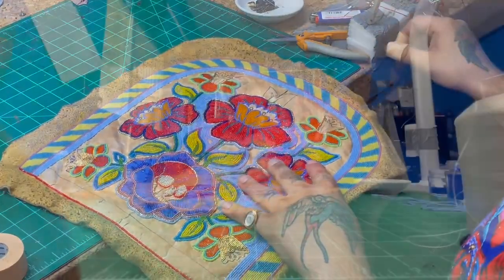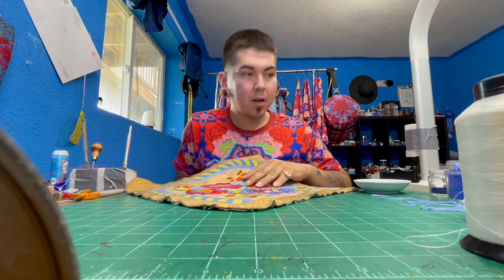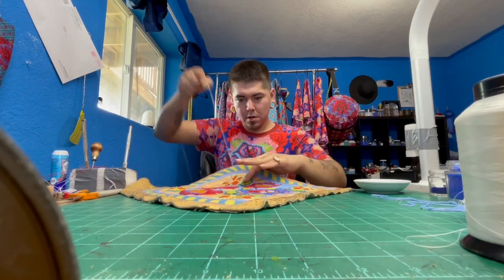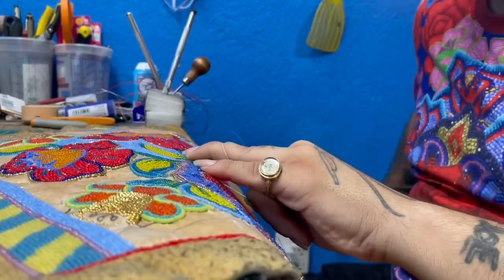done anymore — so they're dead techniques. I took video and photos of them, and when I got back home from Chicago the next day, I replicated them all. I was able to figure it out.